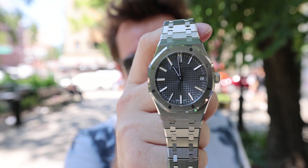Hey, what's up guys, Tim Wright here coming to you with a very quick wristwatch review. I am here in beautiful New York City with a friend of the show, and just yesterday he got a brand new Royal Oak 15510.